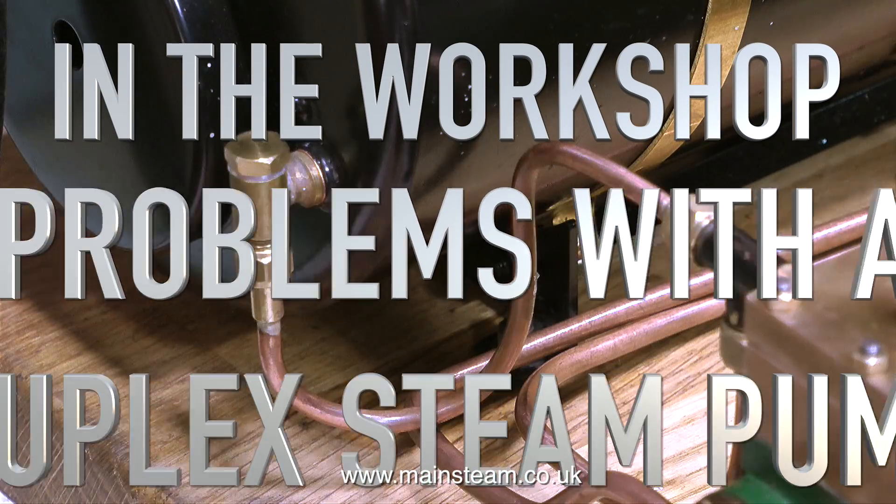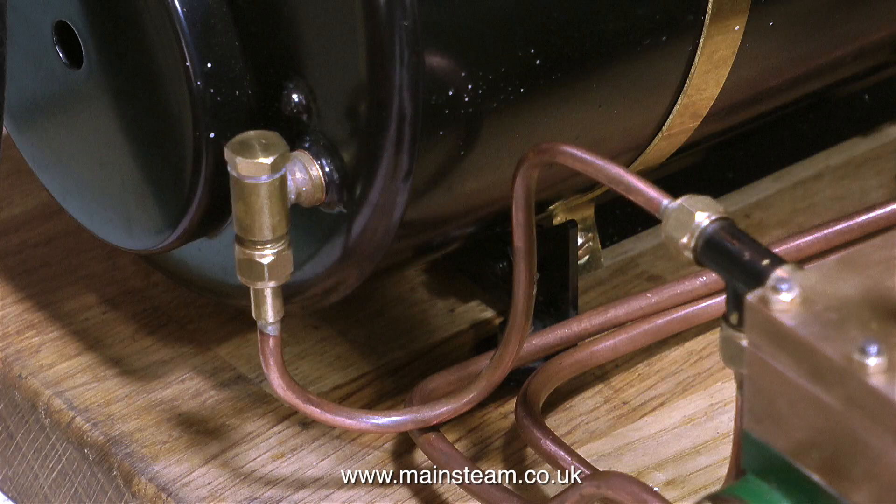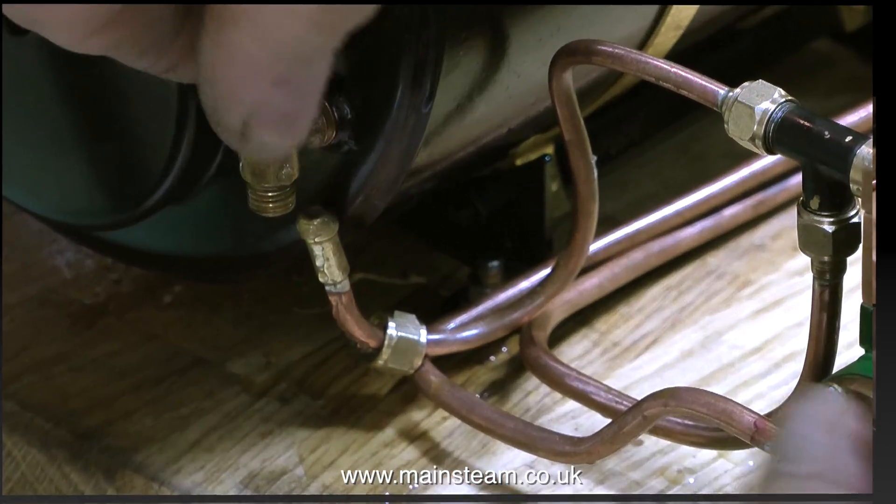Welcome to In The Workshop. This is about some problems I had recently with a duplex steam pump. I was assembling a very high quality steam plant — it really is good — but if you've been watching the series, you'll realize that I had some problems with the pump due to contamination by silicone rubber, and lots of silicone rubber.